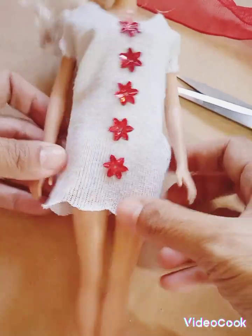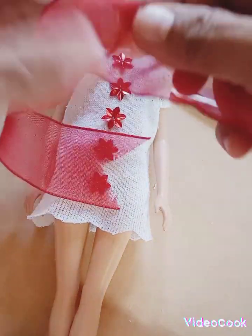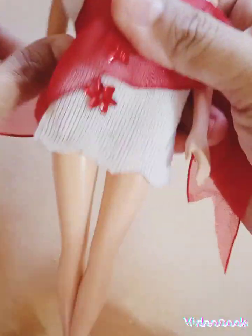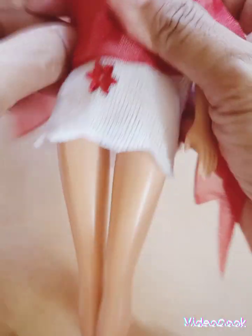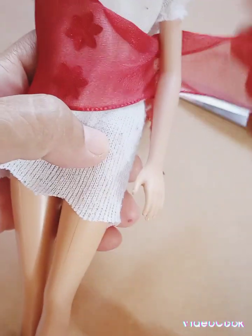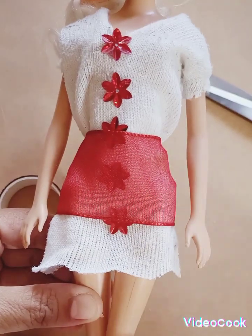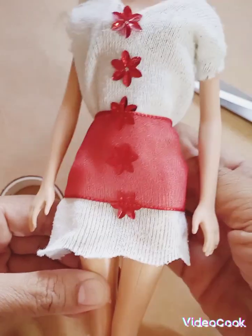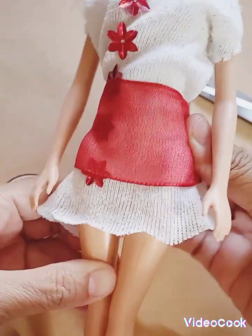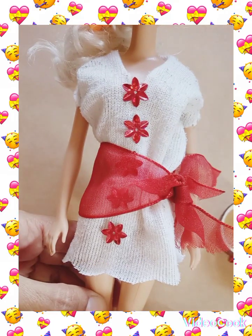You can let her wear it like this, or you can add more accessories by putting a ribbon. Ribbon is a very nice accessory — it makes a simple dress into something elegant. You can tie it like this or move it to the side. See how cute it is!